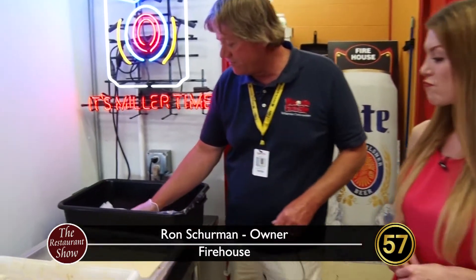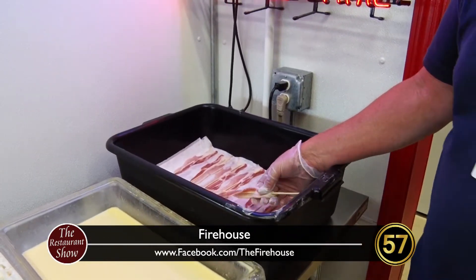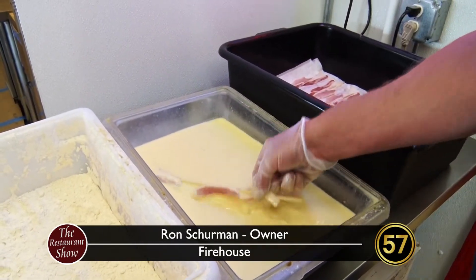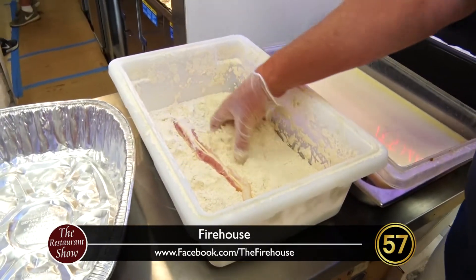This is one of the staple items. As promised, at the fair you know you get lots of foods on a stick. So Ron, walk us through the process of this. What we do first of all is we start out with a really good nice thin piece of smoked bacon, and from here we put it into an egg wash, and then from the egg wash we bring it over to our magic flour.